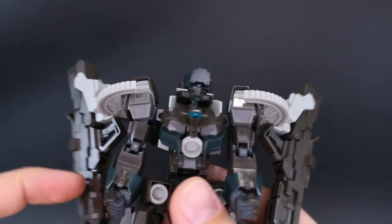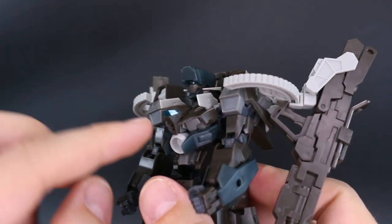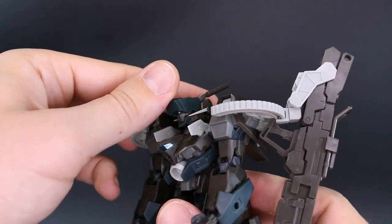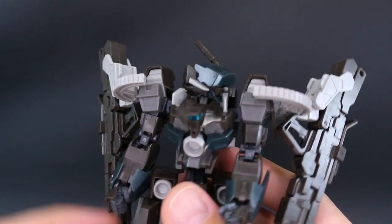Just to quickly run through some of the articulation: the head will go up to about there, that's about it. We do have a clear blue part in there for the visor, but it's kind of hard to see — easier to see this clear blue part on the front of the chest. The head will also go down and rotate around to the sides with no problem.